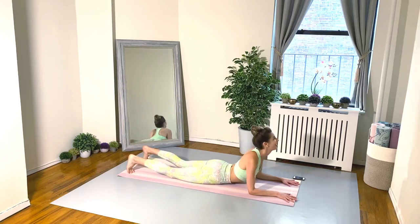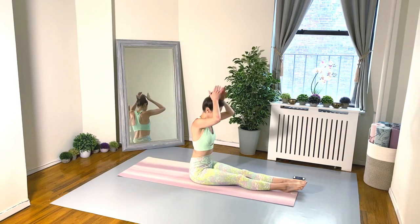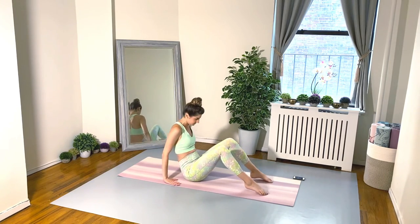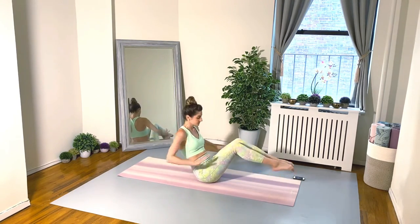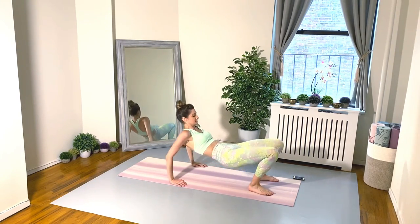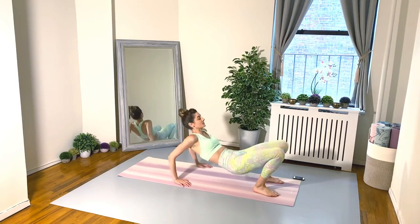Flip it over — here comes your boat pose or teaser pose, knees are bent, legs squeezing together. Join your elbows and your palms — we're pulsing the arms up in our prayer pulses, four times. Then reverse tabletop and tricep dips, also four times.